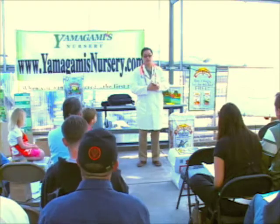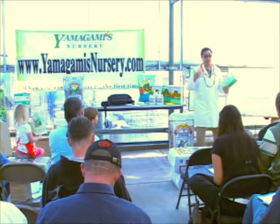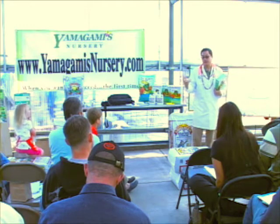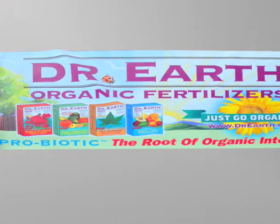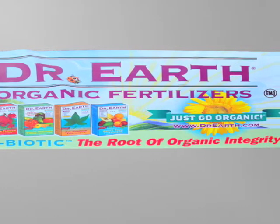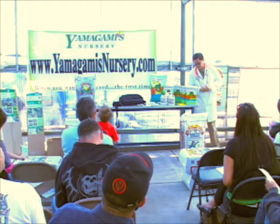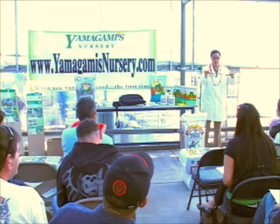I recommend using an organic fertilizer. Organic fertilizers work — there have been a lot of giant pumpkins grown since the late '80s to the present, and after everything is said and done, organic fertilizers are the ones the top growers are employing. Whether you prefer a liquid or dry fertilizer, I also recommend putting down a mulch around the main stem, maybe four or five feet out. Mulching will help regulate soil temperature, help with water evaporation so the soil stays more moist, and will help disperse the fertilizer over a broader area.